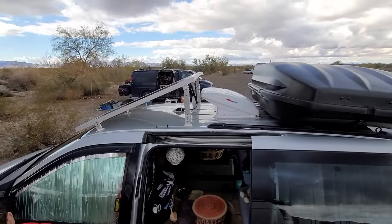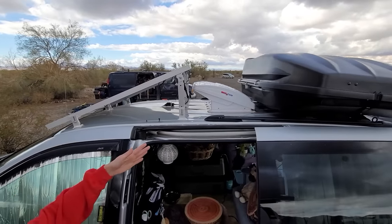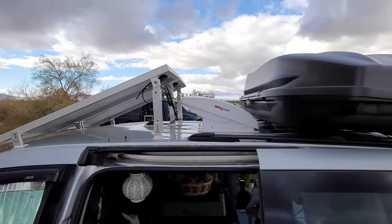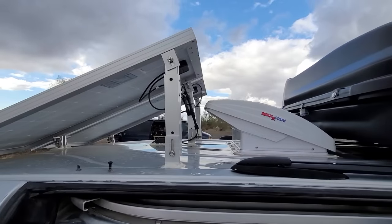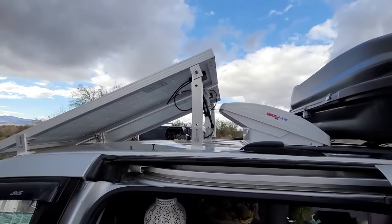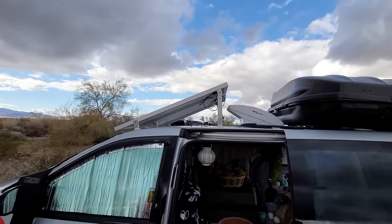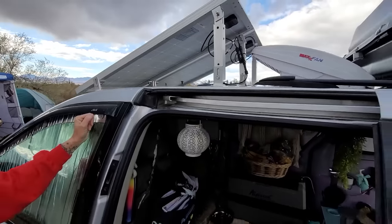The MaxxFan is on backwards, but that's the only way it would open with the cargo box there. It's okay because the wind gets blocked by the solar panels anyway. The panels can lay down but it's a real hassle to do so.